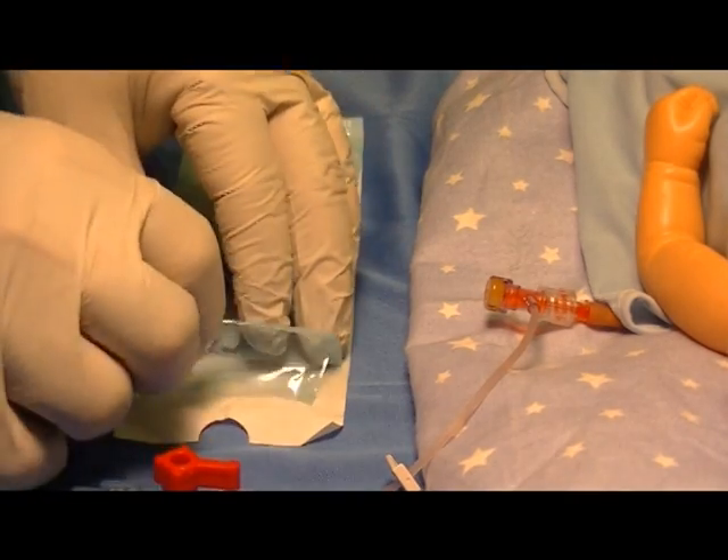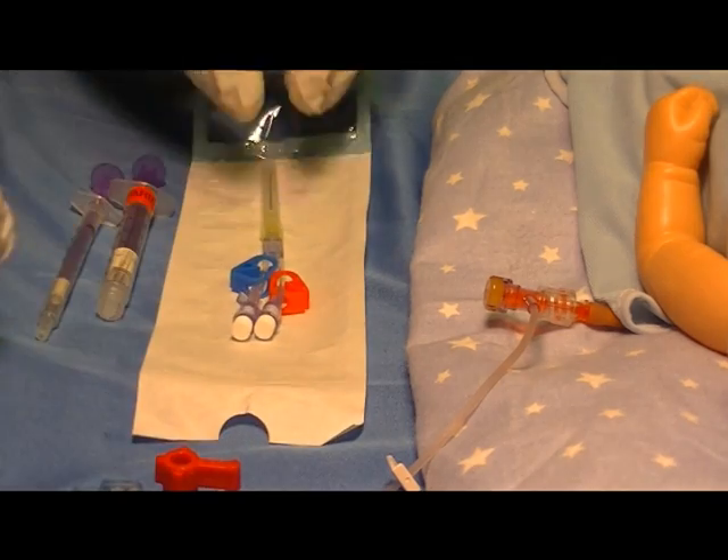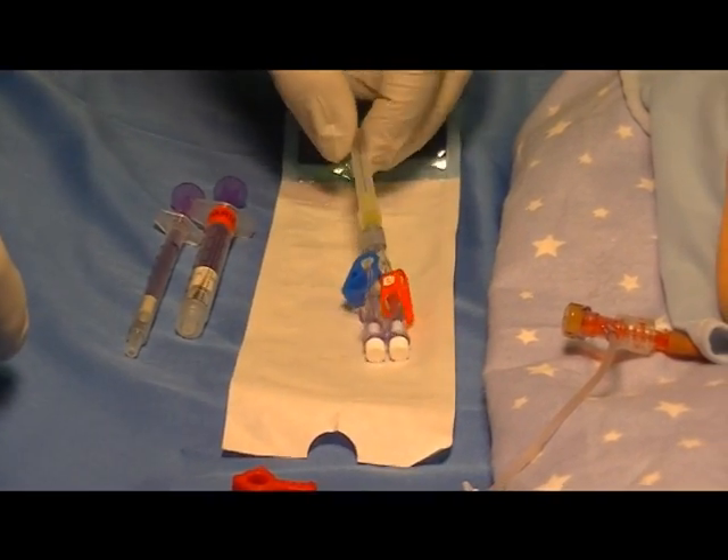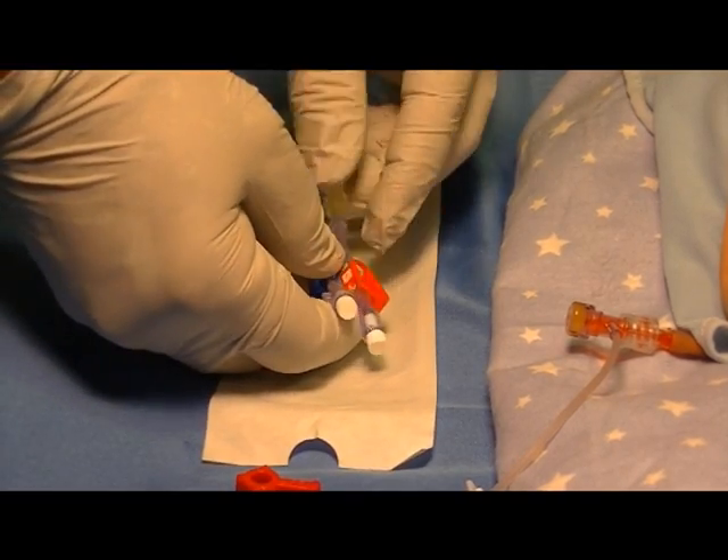Next, open the Humi micro draw device and inspect it for integrity. Make sure the sterility cover is in place, along with the white vent plugs and the clamps.